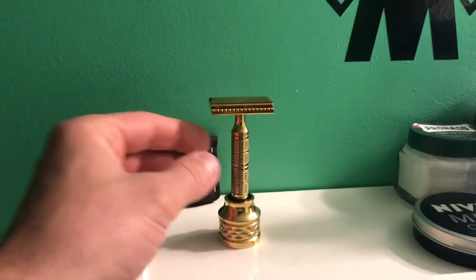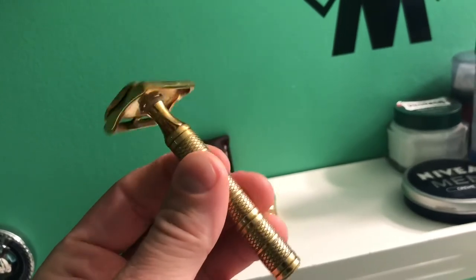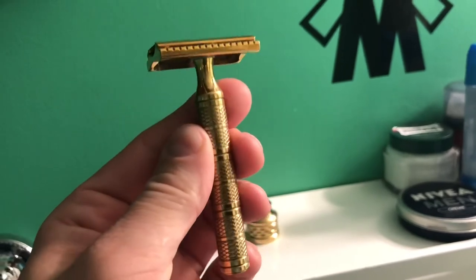This one has a handle of 3.25 inches. Very nice. I like that Gladius style — it just makes it really exceptional.